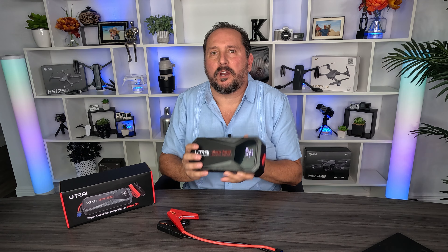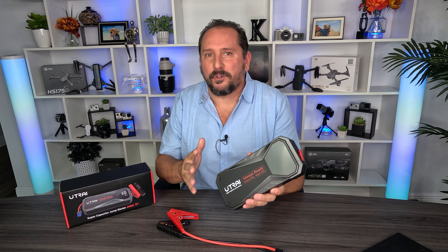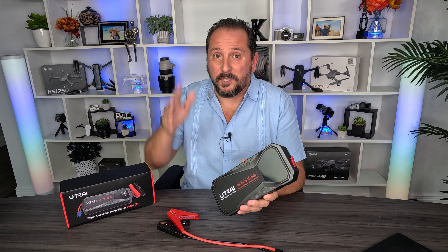You're asking why is he sitting in this foofy studio talking about a cool outdoor product like a supercapacitor 2000 amp jump starter? It's because my original file was corrupted. The good stuff's all outside. What do you say we go do that?